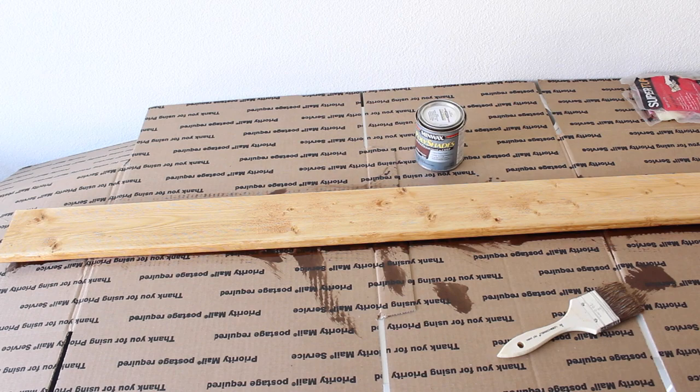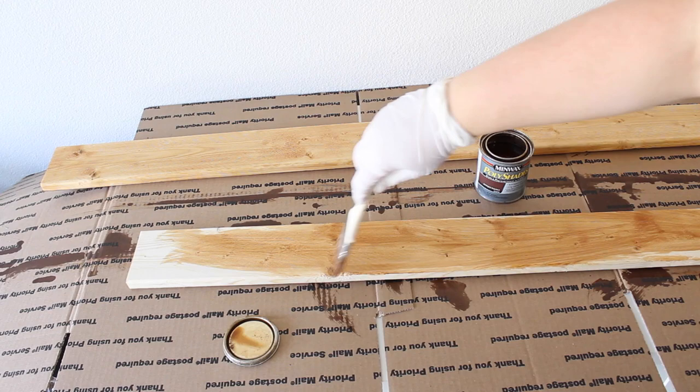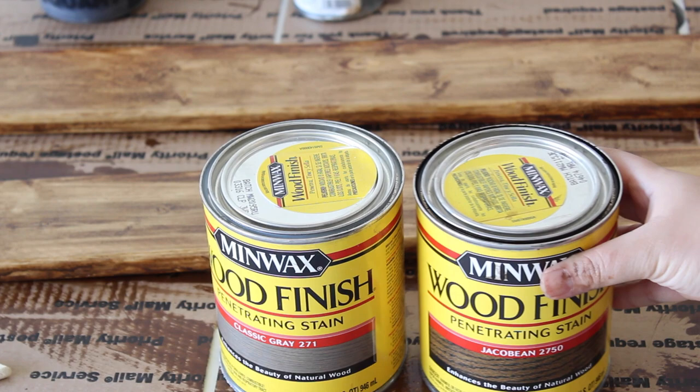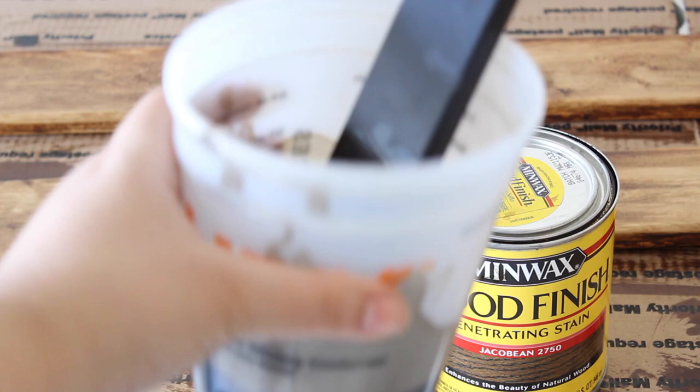After you let it dry for 15 to 20 minutes, you wipe down all the excess stain. Now I'm getting started on the second plank and I just do the exact same thing as with the previous plank. It wasn't turning out the way I wanted it to, so I used these new stains I had just bought — Jacobean and Classic Gray. I mixed the two together and the color it made is the most perfect rustic type of reclaimed wood look.